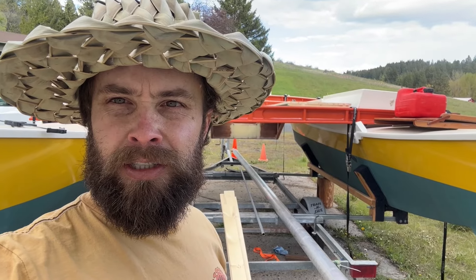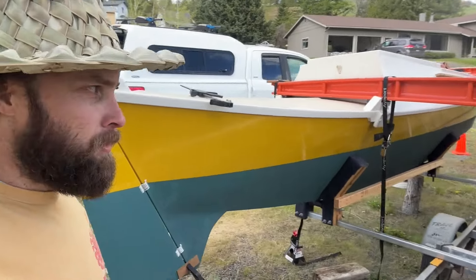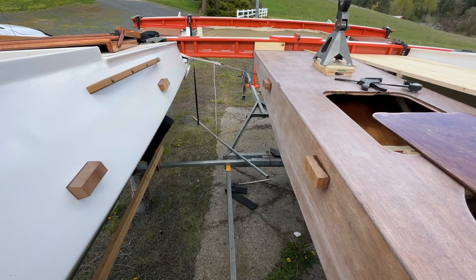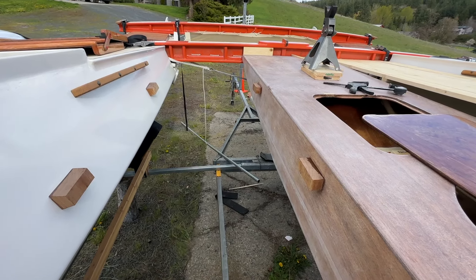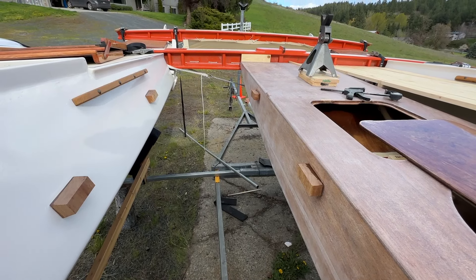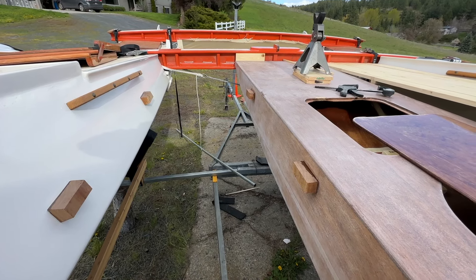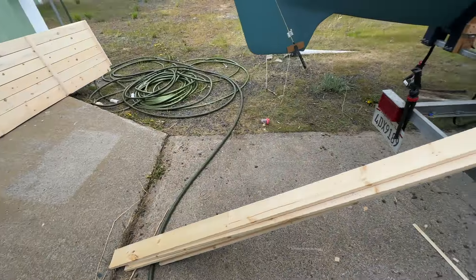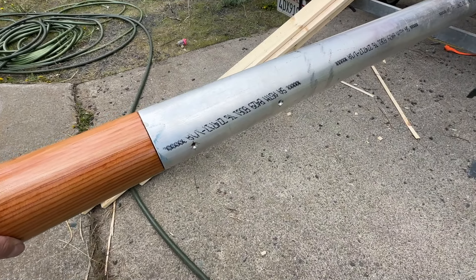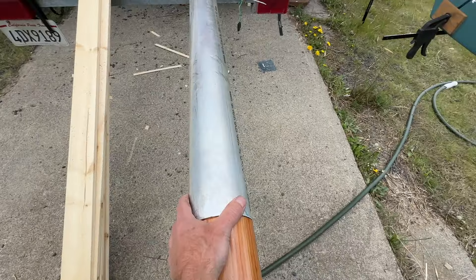I didn't get as much done today as I thought I would. I spent most of the day getting these deck support blocks screwed and glued on — just locating them, pre-drilling, gluing, test fitting the deck. It just took longer than I expected. But they're on there now and I think they look pretty good. At the end of the day I got the mast going a little bit and drilled out the rest of my mounting holes.